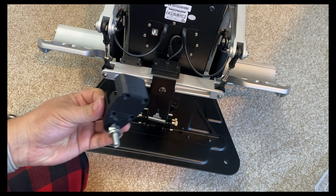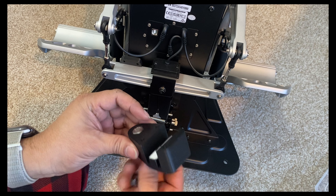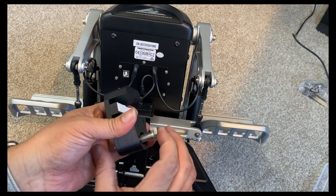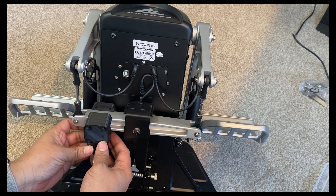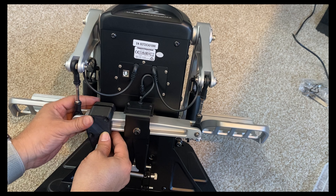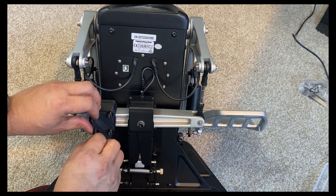Do not take out the bolt — it comes with the bolt in the right place and I took it out not knowing, then had to put it back in. So just leave it as it is and attach it to the outside of the rudder pedals. The 3M adhesive ensures that it stays in place.